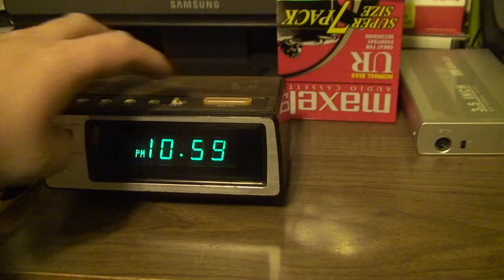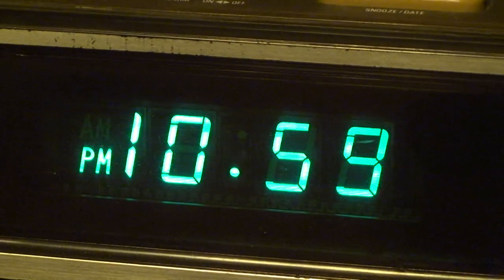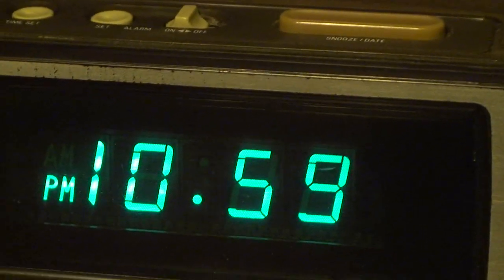When you turn the alarm on, one of the time separators — or colons — stops blinking, as you can see. The bottom one remains constantly lit.